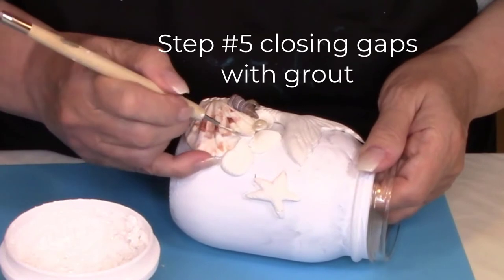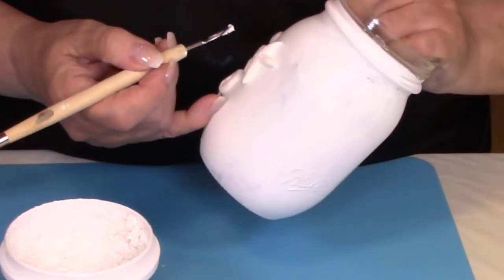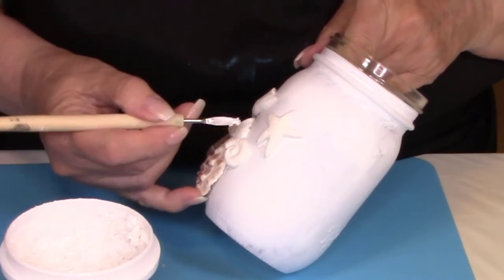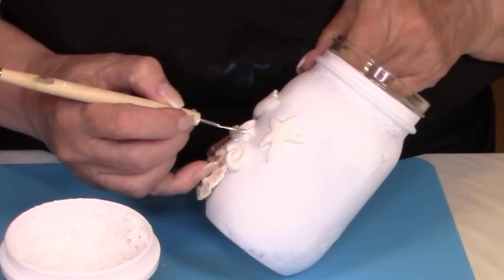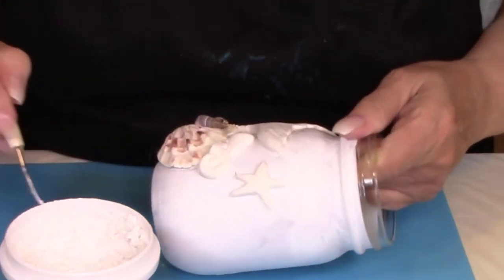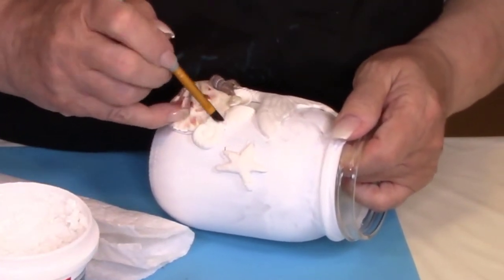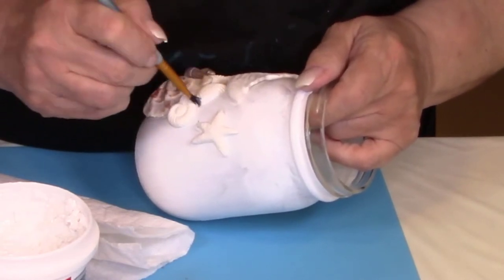Anywhere that you see little holes between any of your shells or under the shells, we're going to close up those gaps with some premixed tile grout. Grab your sculpting tool, use the point, take some of that grout and stick it in the hole. Then take a damp paintbrush and smooth it out with a little bit of water. Don't put a lot of water on it — just pat the brush on a paper towel before you wipe the grout with it, and this will smooth it out real nicely.